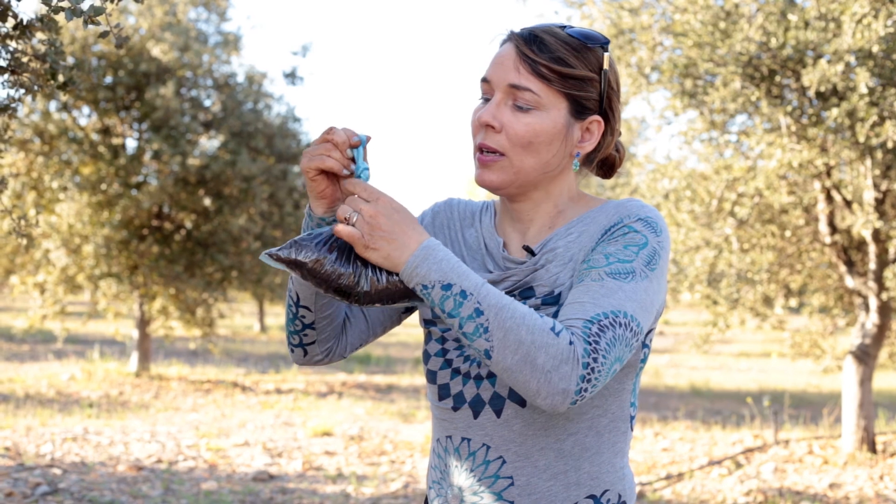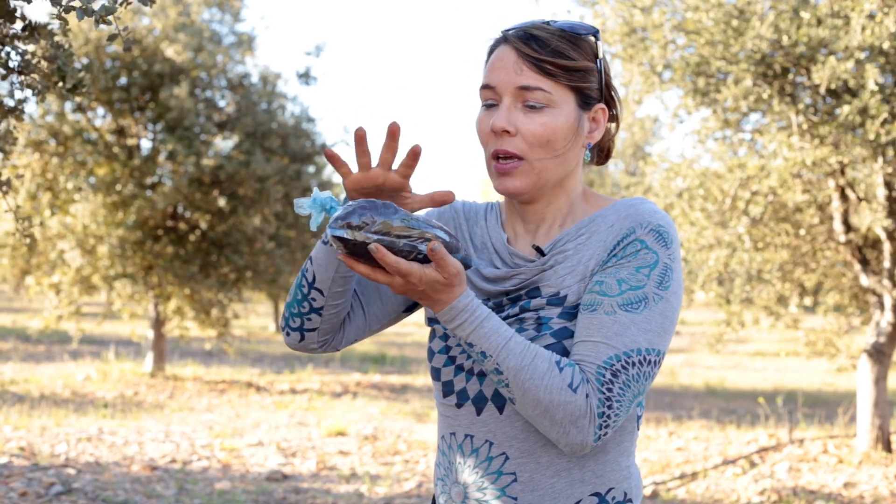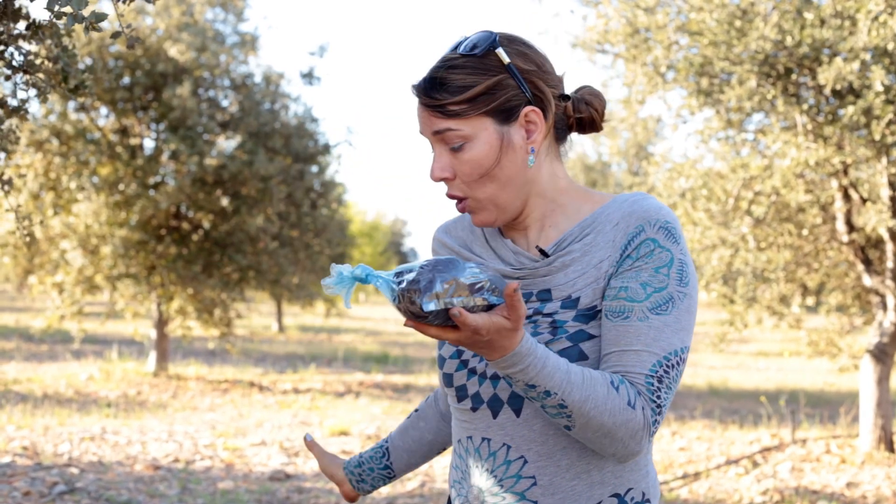Then we just make a knot. Please make sure the label is not on the knot, so when the samples get to the lab we can organize them without having to open the knot. And that's it — now we just cover the hole we made and move on to the following tree.